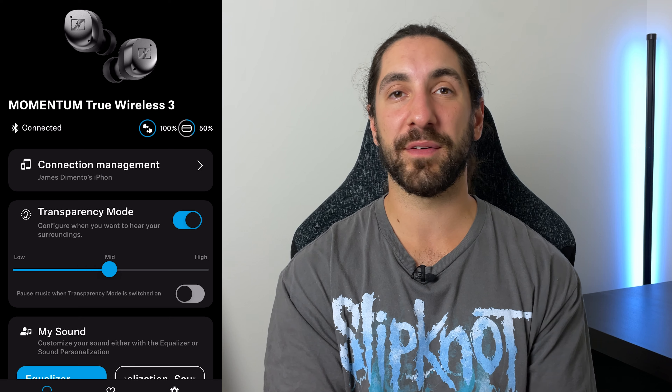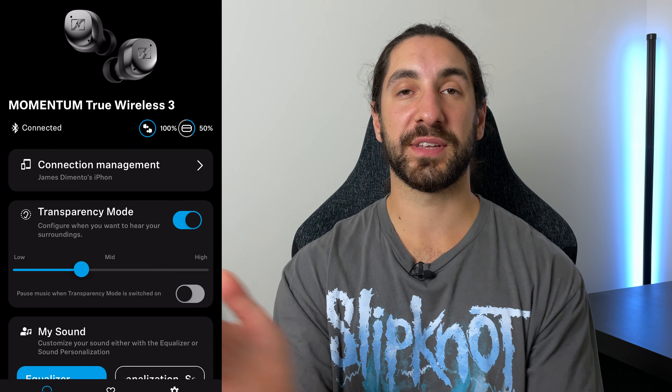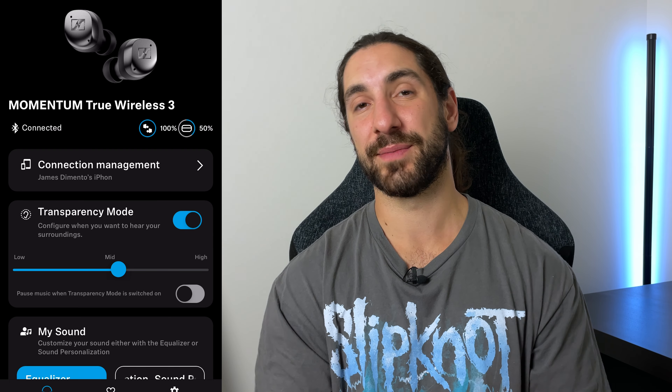I'm really hoping Sennheiser sorts this out with their next release. The transparency mode itself also needs some improvement — it's not too bad and is pretty natural, but there is a lot of white noise hiss in quiet environments. You can adjust the strength in the app, but anything above 50%, which is the default, has just too much white noise. Even at the default setting there's a decent amount. If you turn it down it reduces, but then it's pretty hard to hear things — to the point where I find just taking the earbuds out is a bit easier.